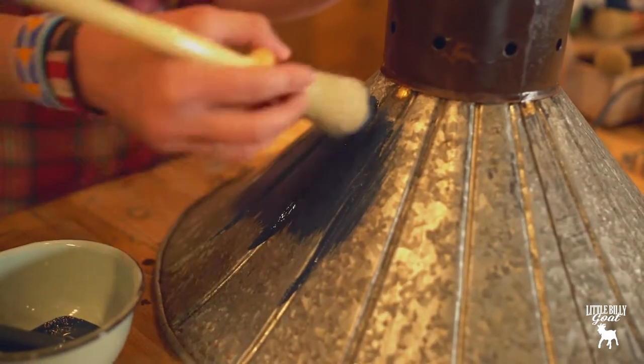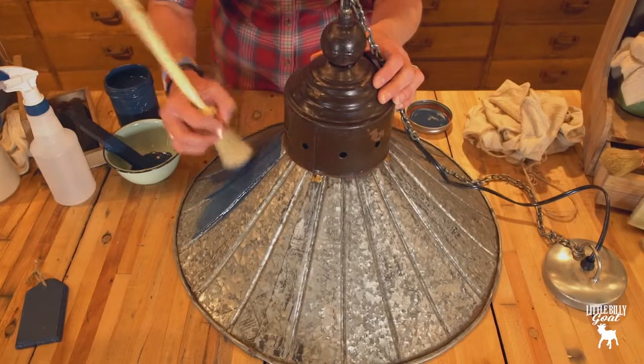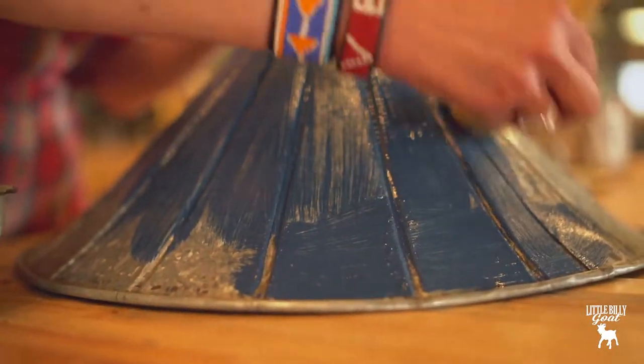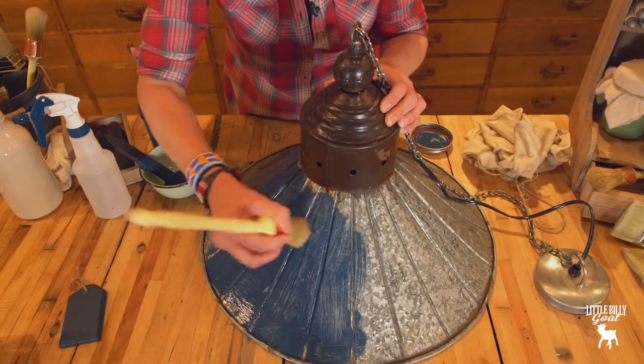The round brush gets you into the cracks and crevices. It's just sort of preference too — everyone kind of likes different tools. But this is just a great all-purpose brush. Gives you really good coverage.